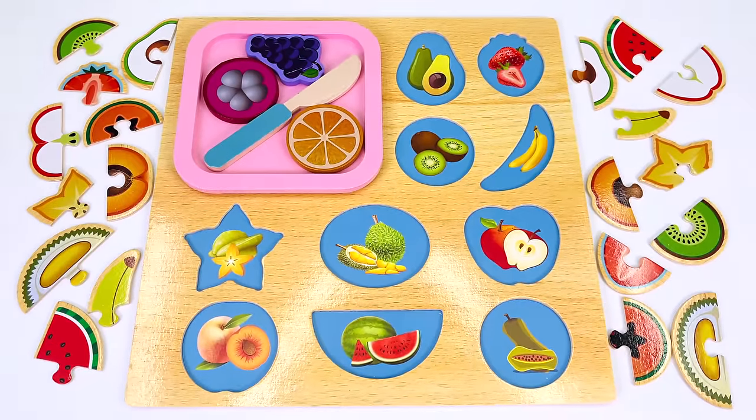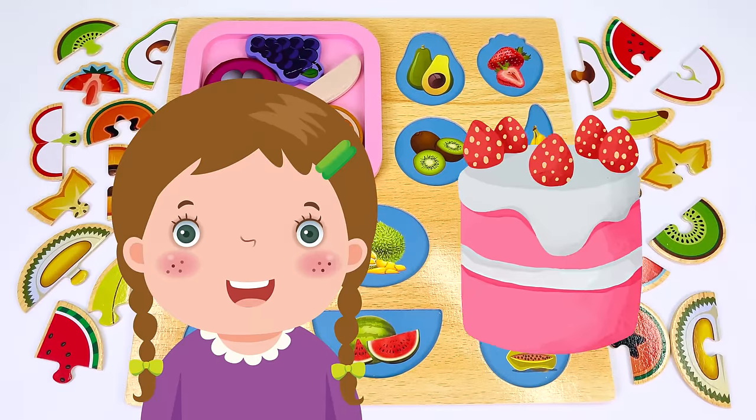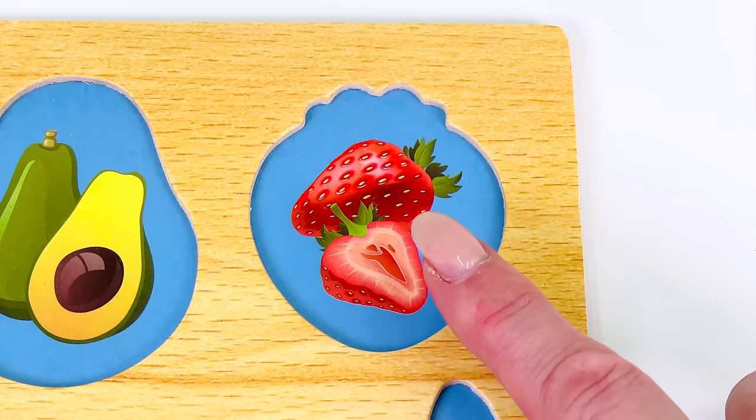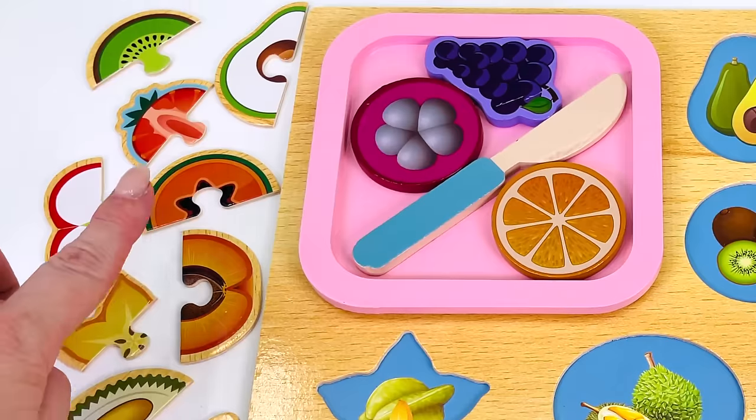Welcome to our toy food kitchen. Here's our first customer. She would like a strawberry cake for a birthday tea party. Can you help me find the strawberry we need to make the cake?